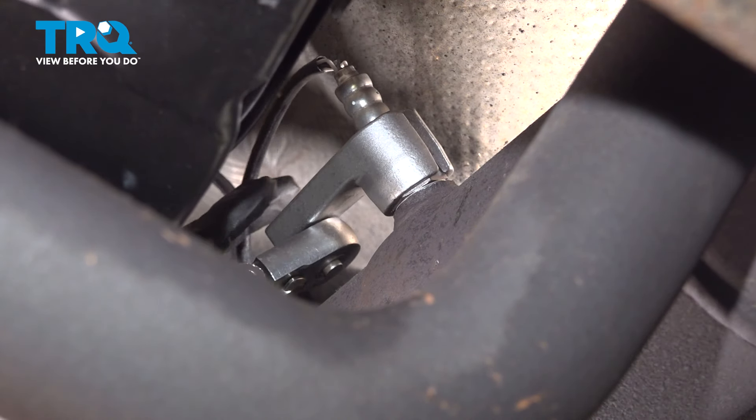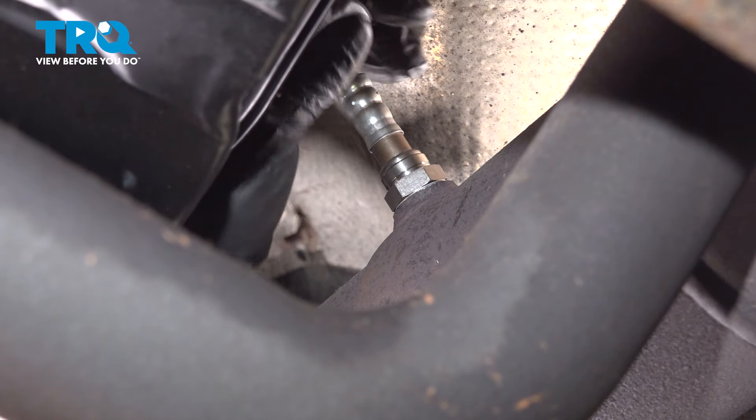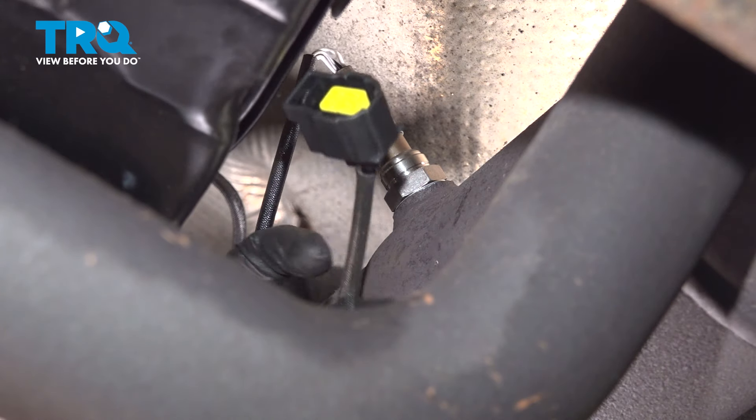That's nice and tight. That was about a third of a turn. So now we'll have to route the wire up and over the transmission where it was so we can plug it in.